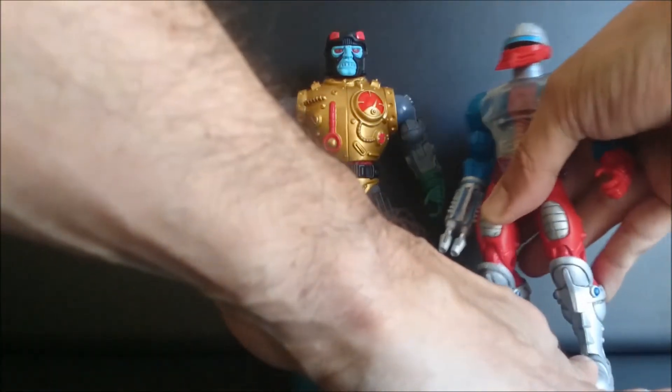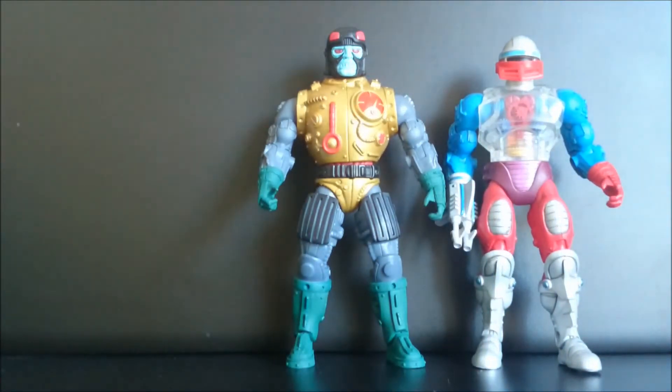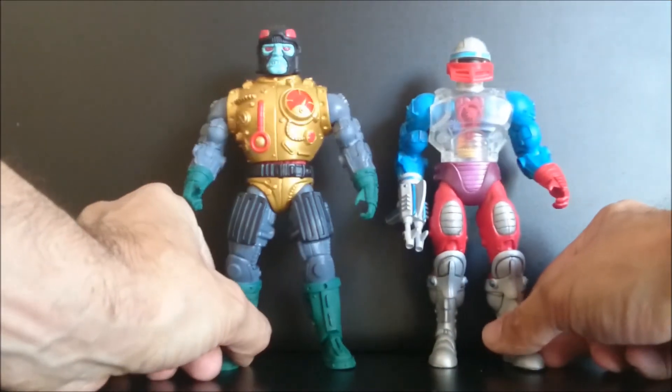And at the side of Roboto, he looks kinda big.